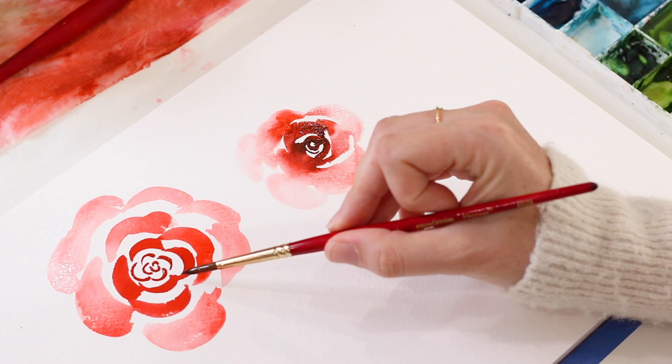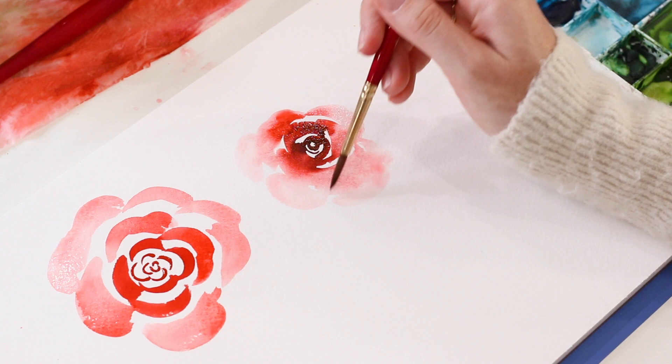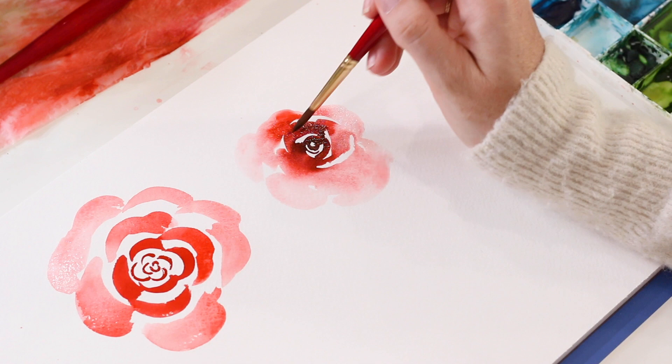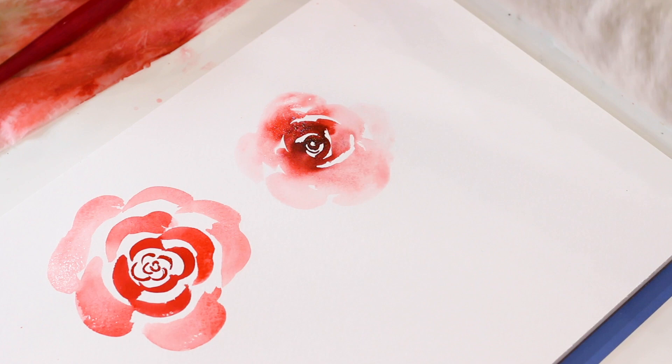The white space between your C-curves is really important. You definitely want to have some white space, but it should be just barely there — enough to show that it's a petal separated from a different petal. Then you can go in and add your leaves.